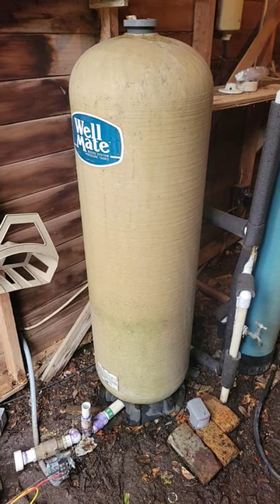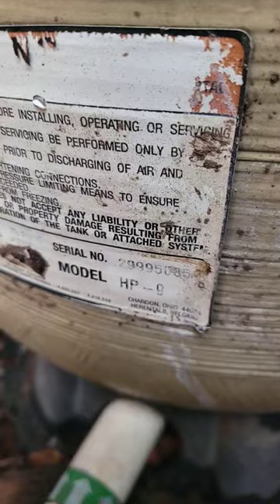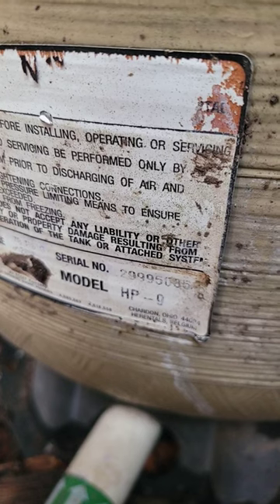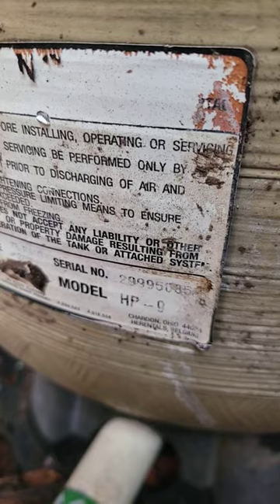This is one of the oldest well-made tanks I've ever seen — the old HP style standard tank. On the date code it says 299, so it's the 299th day of 95, a late 1995 manufacturing date.